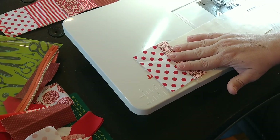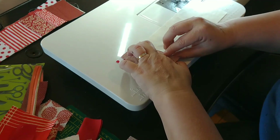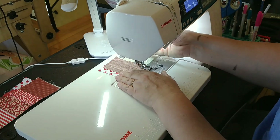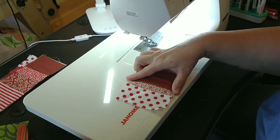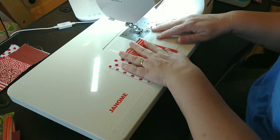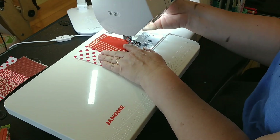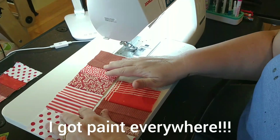Then you'll put the next one on. I try not to use the same fabric twice in a row on the same string, because that gives it a little bit of variance. Sew it again, then open it up and finger press it. Depending on how big or small your pieces are, it really doesn't matter — there's no pre-planning, just stick it on, line it up, and run it through. It's a great stash buster and it'll go real fast and easy.